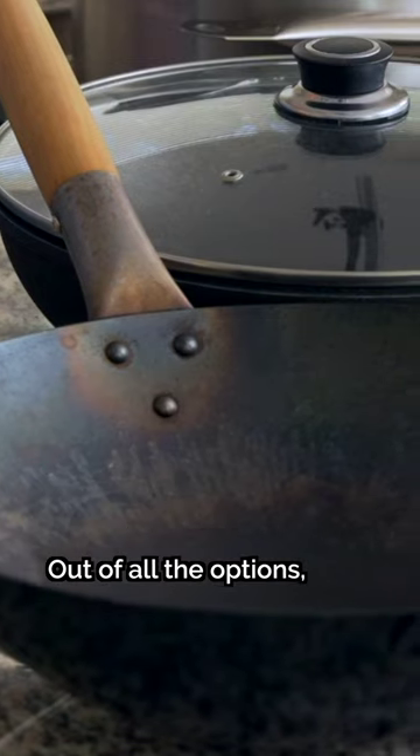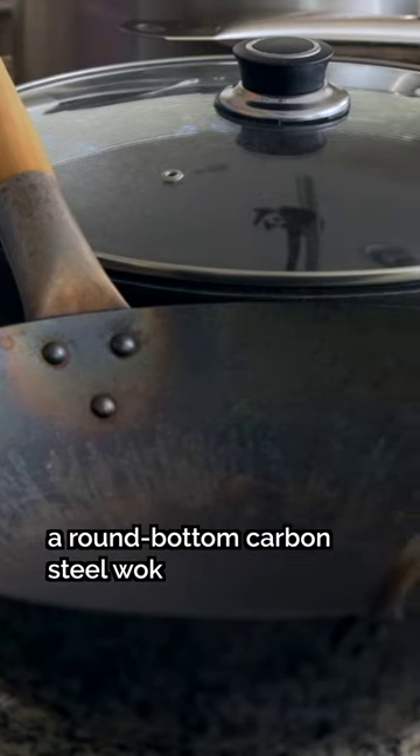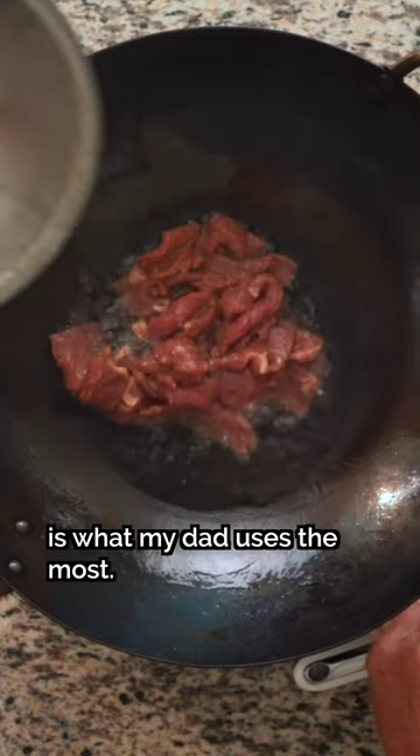This is the king of cooking pans. Out of all the options, a round bottom carbon steel wok is what my dad uses the most. Here's why.